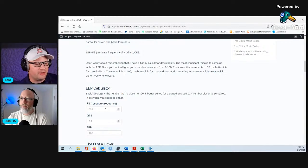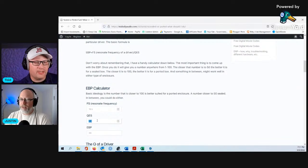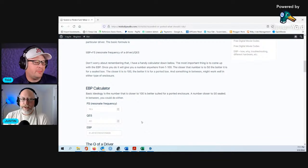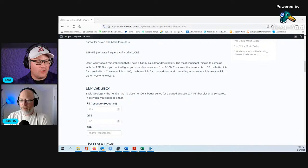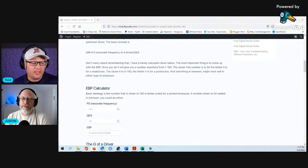Let's do, for example, the Ultimax 18. The Ultimax 18 has a resonant frequency of 19.5 — that's awesome — and its QES is 0.62. So the EBP is 31, which says it needs to go in a sealed enclosure. But we all know the Ultimax 18 does really well in all of those enclosure types, and a lot of that has to do with its X-Max. It has a large X-Max, so it can be put in free air, infinite baffle, sealed, or ported, and it does well in all of them.